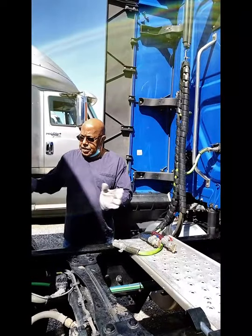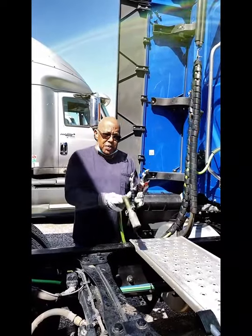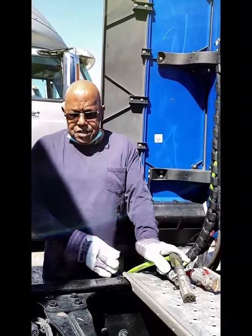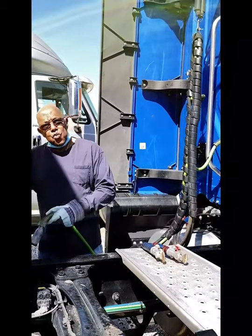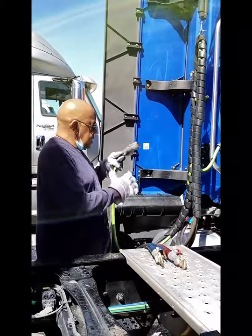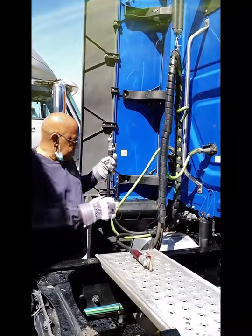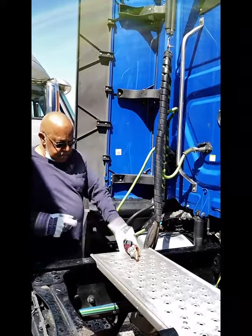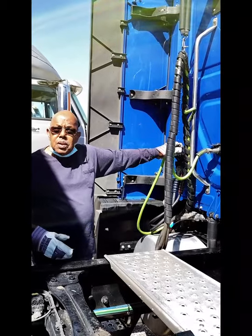Now I've gotten everything disconnected. Make sure you put the airlines in their proper places. We've had drivers leave the airlines on the catwalk, and one of these lines gets to either the drive shaft or one of the drive tires and wraps itself around the drive tire. So please, put your lines in the proper places. And now, let's go out and make some money.